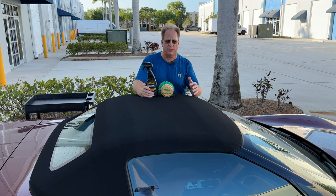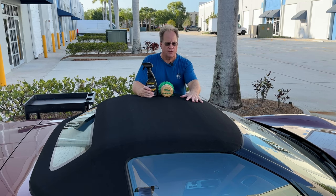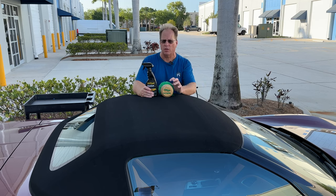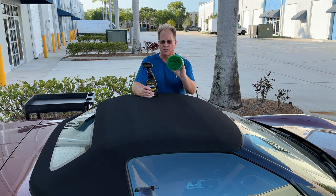It's a bit windy out here because we live next to the ocean, but I think you'll be able to hear me through the microphones. The first thing you've got to understand is anytime you're working on a canvas convertible top, you want to use the correct products to do the job. You want to use a product that's safe to clean it, but just as important is the brush.